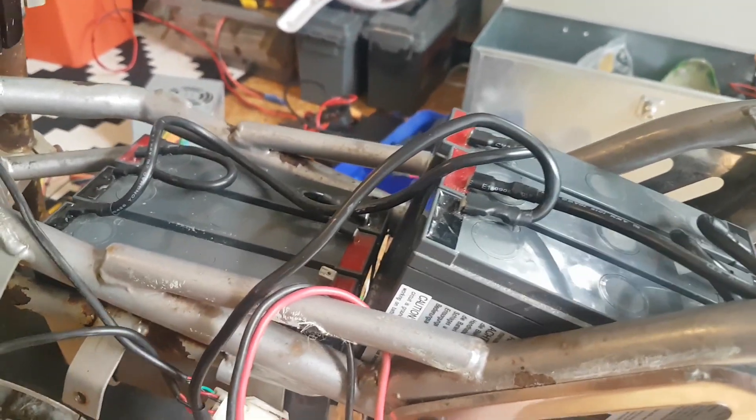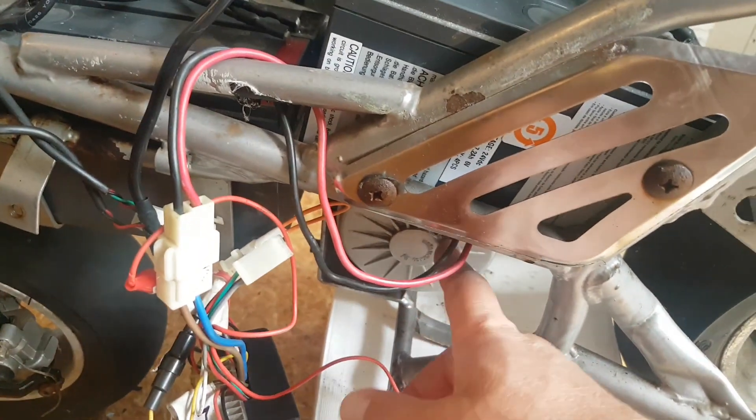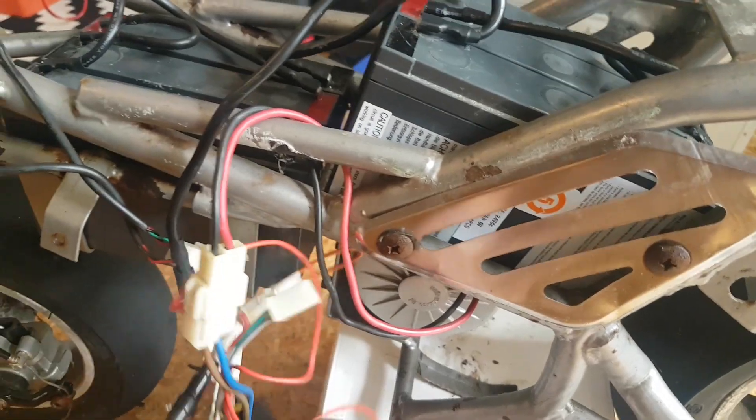The motor got a little bit warm but didn't get too hot, that was fine — lots of fun. The controller didn't get hot at all. I'm sure it can probably handle 36 volts, so I'm not too worried. If this motor does blow up, I'm just going to buy a 36 volt brushless motor — or maybe brushed, but probably brushless — and get a new controller.